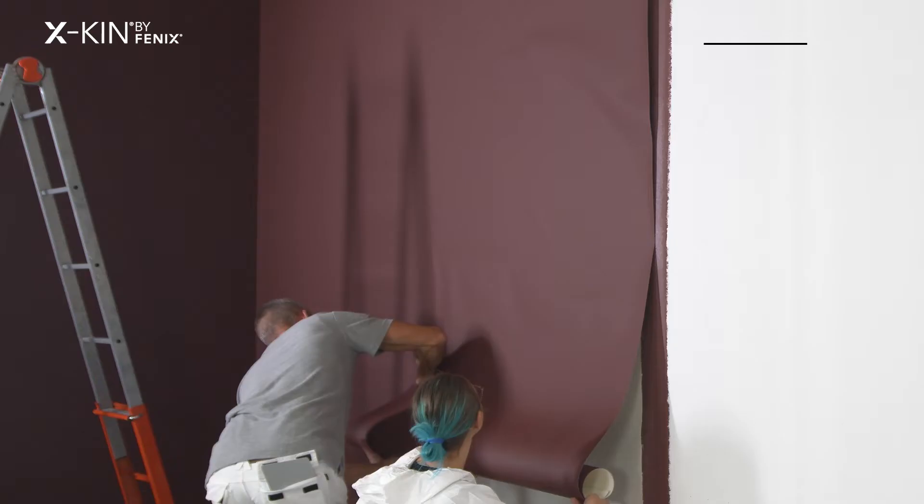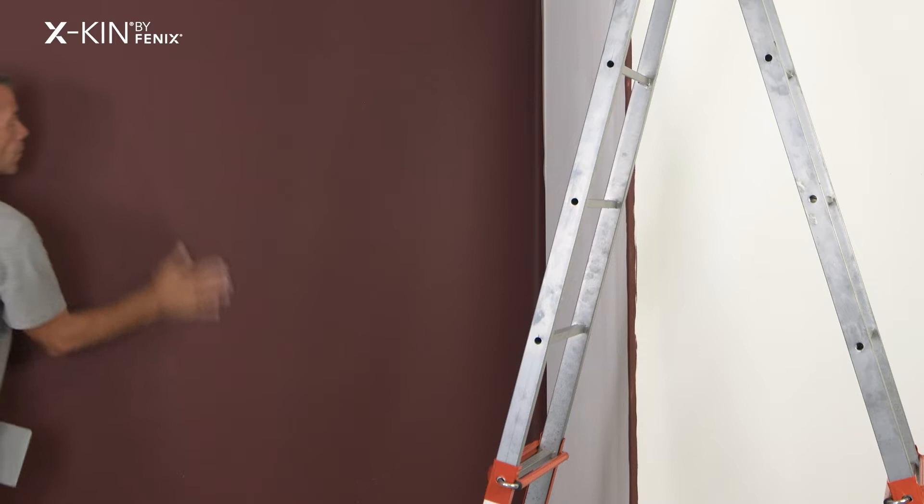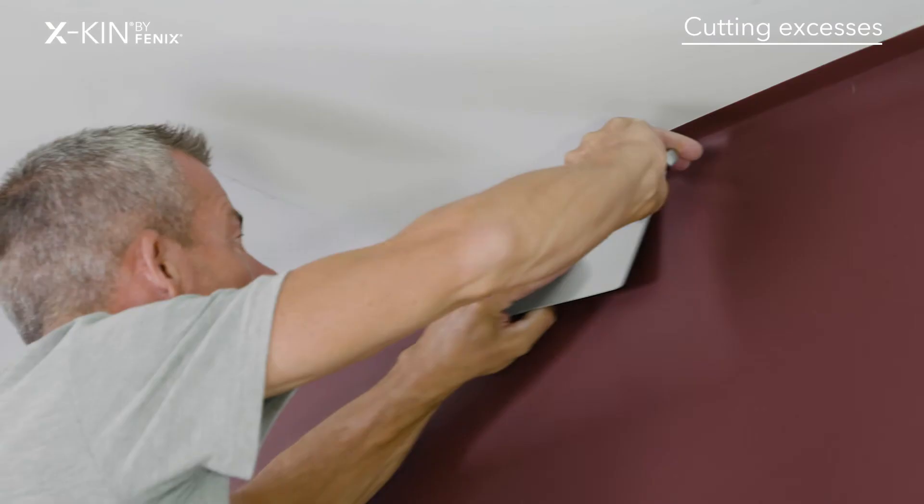For flat walls, my preference is to glue egg skin touching — that means one strip against the other. I mark the strips on the wall in advance, then at the seams I paint the wall in the colour of egg skin. Be particularly careful not to stick one egg skin strip on top of the other.